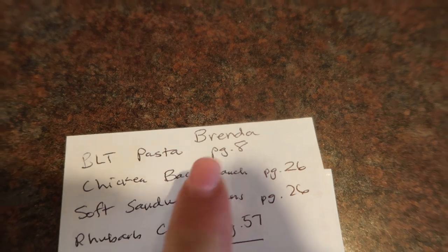Welcome back — next day here. Today's meal was actually requested by Brenda. I have a membership community here at YouTube — it's a way for viewers to support their favorite channels. Every once in a while I'll put a question out or ask them if there's something they'd like to see me make from one of the cookbooks. Today's recipe was requested by Brenda: BLT pasta from page 8 of cookbook two.